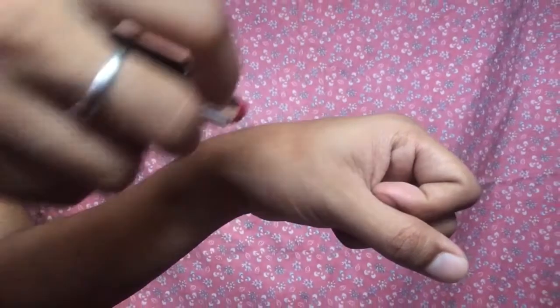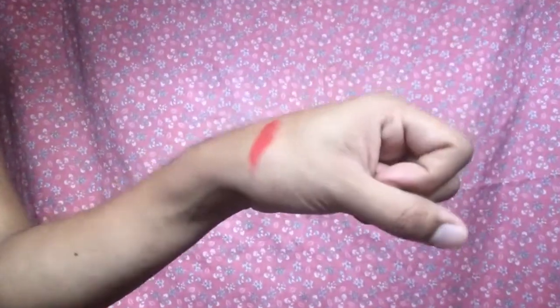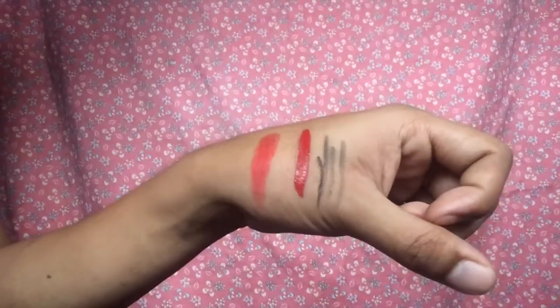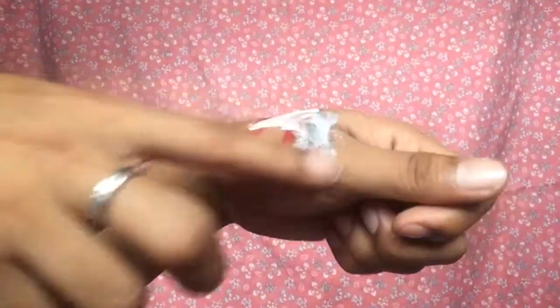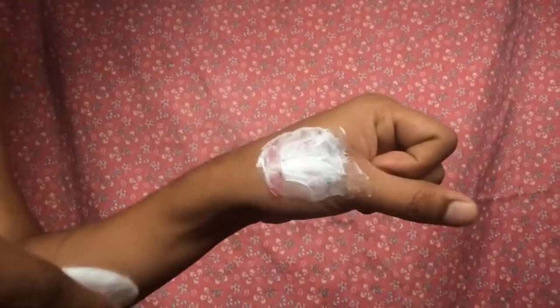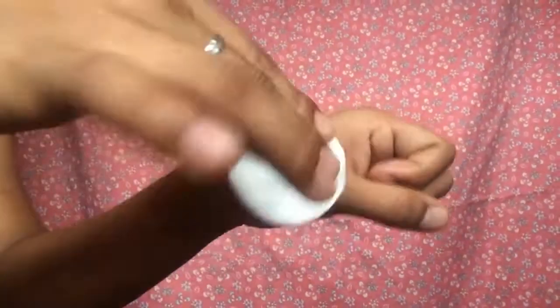To easily remove makeup like lipstick and eyeliner, use this product. Get a small amount of it, scrub it onto your makeup, then scrub with a cotton pad and you can easily remove your makeup.